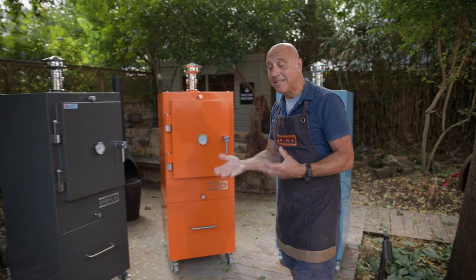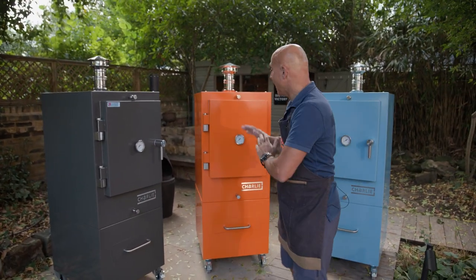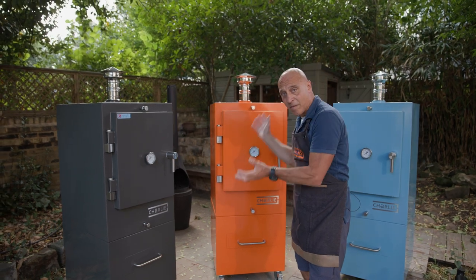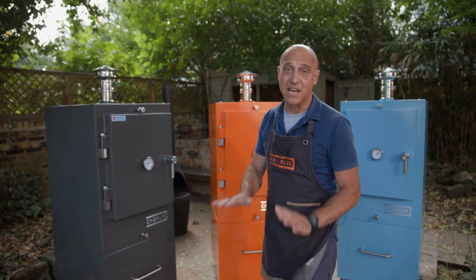It's low maintenance, hands-off cooking — you do not need to stand over it tending it. In it goes, shut the door, the magic of charcoal and the Charlie oven, come back when it's ready — bish bash bosh, done.